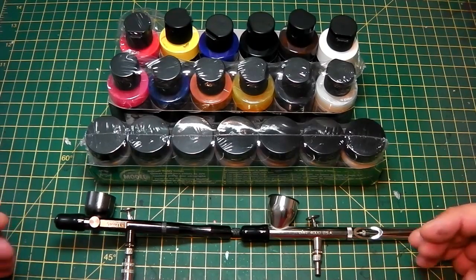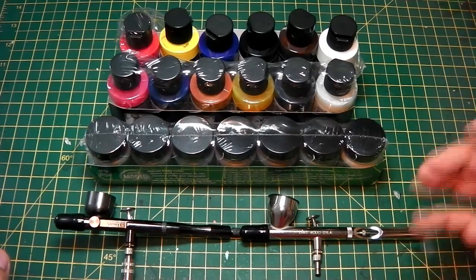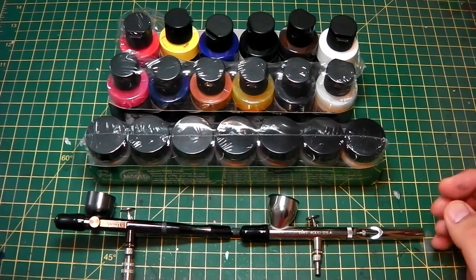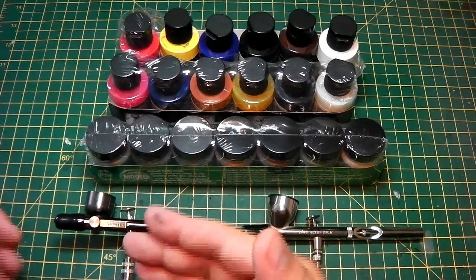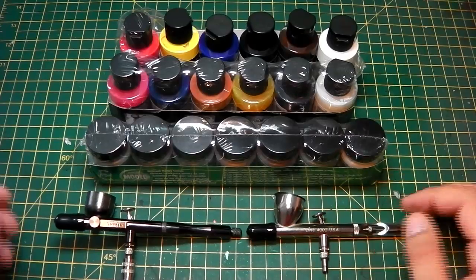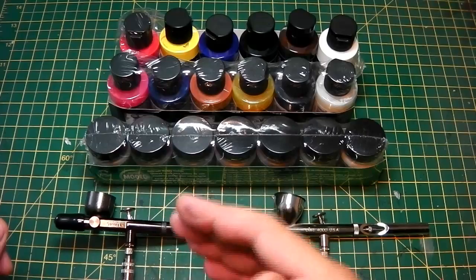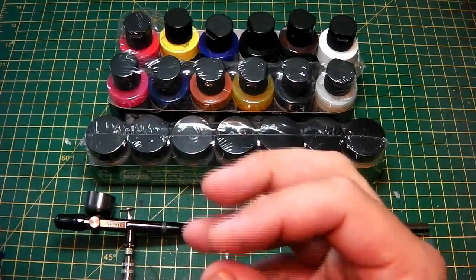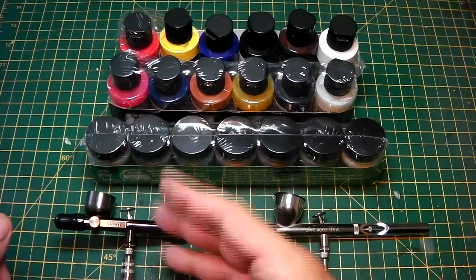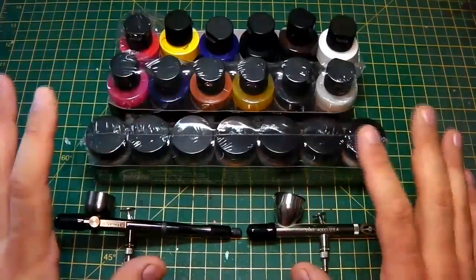I wanted to try out the Badger airbrushes because there's a lot of excitement and buzz around these. Whenever you talk to someone who's into airbrushing they always talk about Badger airbrush. I've been trying these out and I've got to say amazing — I take my hat off to you. You've created a tool that is perfected engineering; it's easy to use and it feels comfortable and ergonomic in the hand. Without fluffing them too much, let's go on to the paints first and then move back to these airbrushes.